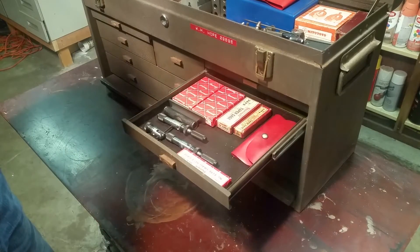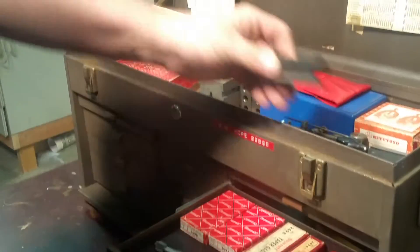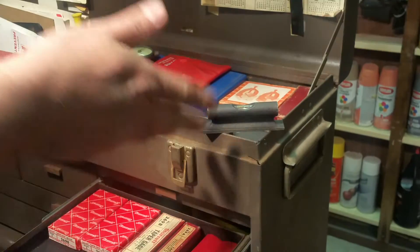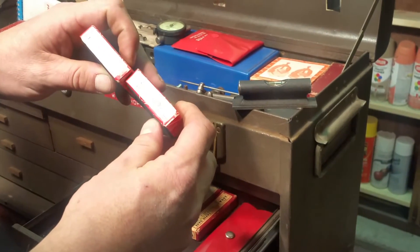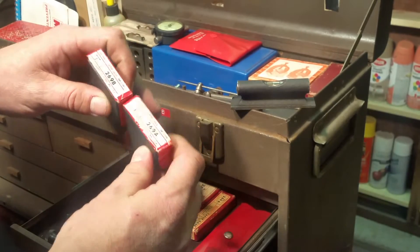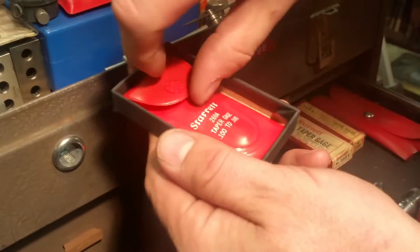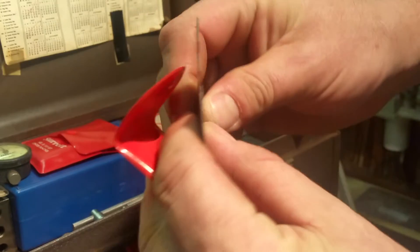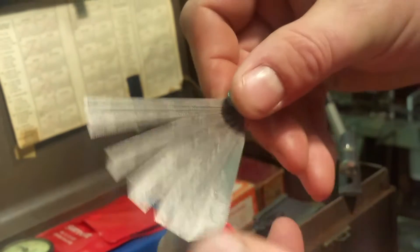There's a bunch of Starrett tools here. There's a level, and then we've got these taper gauges — 269A and 269B. Let's go ahead and take a look at this taper gauge, the 269A. It's in a little pouch, and it's a series of pieces of steel at different thicknesses, marked, and the blades are tapered.